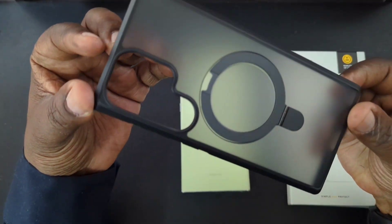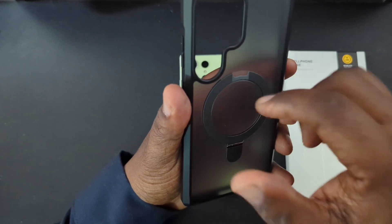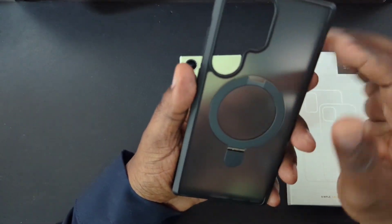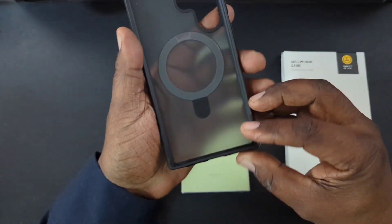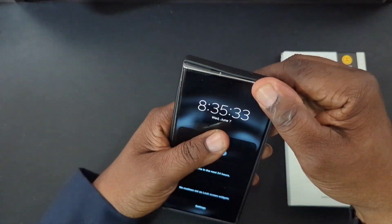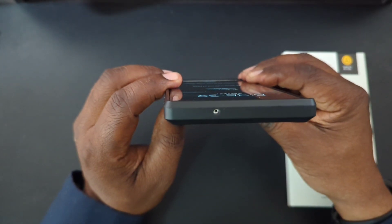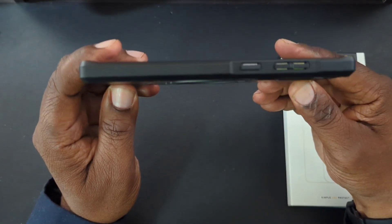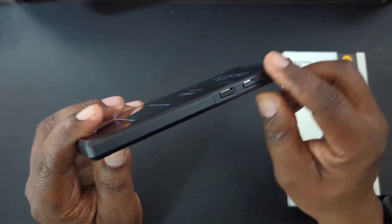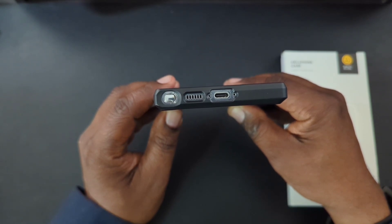You can see that matte translucent back. You've got your stand and magnet, and there's a little place where you can get your fingernail in — I like the way they did that. It's very flush with the case. You've got your camera cutout and all your ports. Going around: mic cutout, volume up and down, and the power button has some ridges. At the bottom you've got your charging port and speaker.